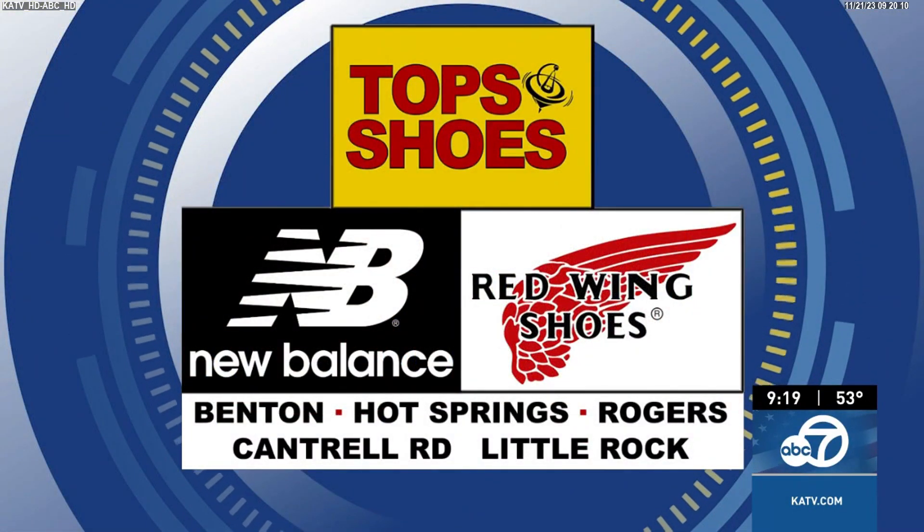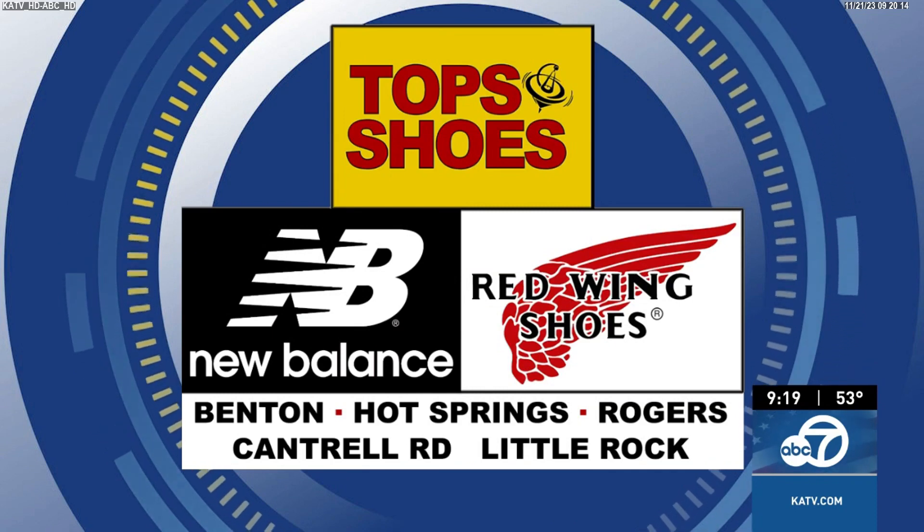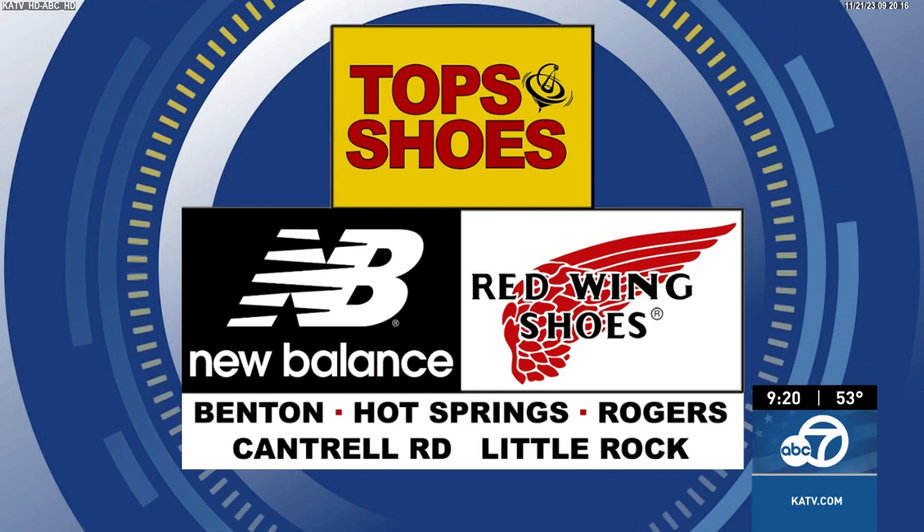You can find Bart right on Interstate 30 going towards Hot Springs at Exit 121 — Top Shoes. They have stores in Hot Springs, Little Rock, and Rogers. Great tips — thank you so much for joining us.